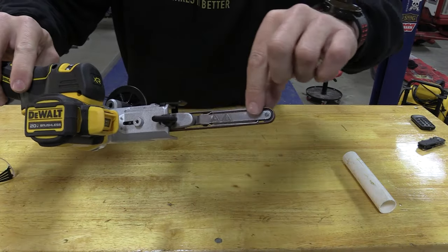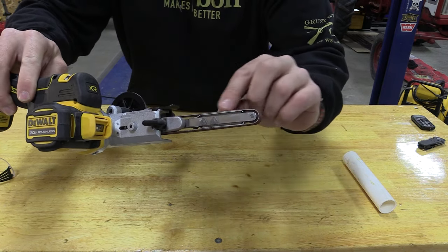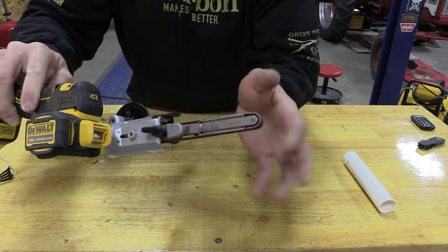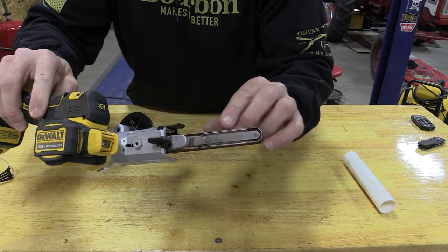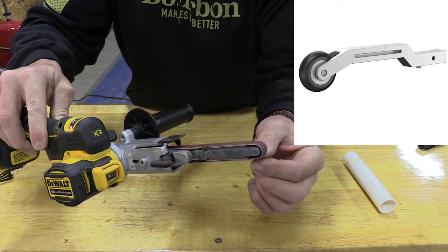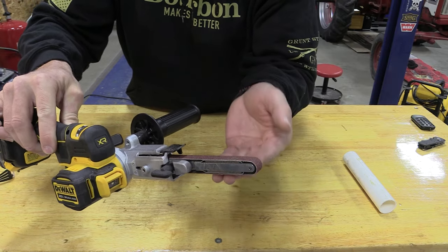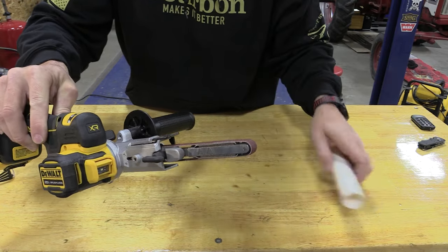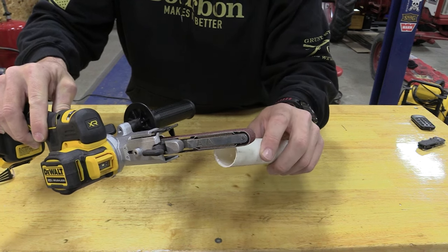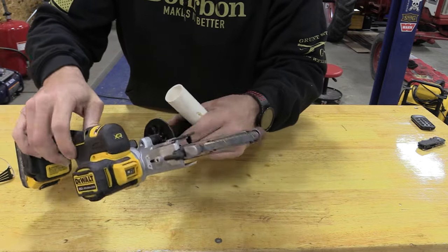Looking at the forward section of the arm, there are two guides — one on top, one on the bottom — both are flat, so when you're pushing against it, it's going to be flat like a file. They also offer an offset arm that will allow the belt to come down with some sag, so you can push up on it and it'll flex — better for working on rounded surfaces.